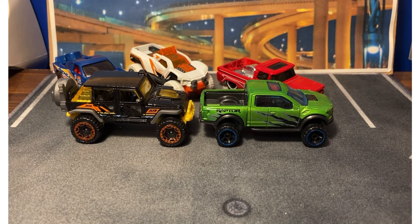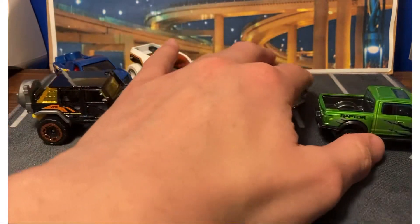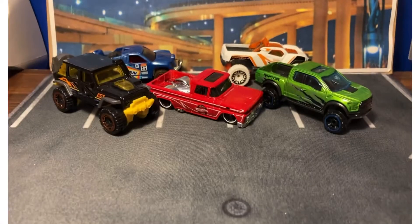But there you have it — that is the Hot Trucks set from 2020, or maybe the end of 2019. I think the 2021 had the Datsun 620 in it. We'll have to see for 2022. Thank you all for watching. What one was your favorite of the set? I bet it's going to be between these three up front. Have a good one, guys — take care and I'll see you on the next video.